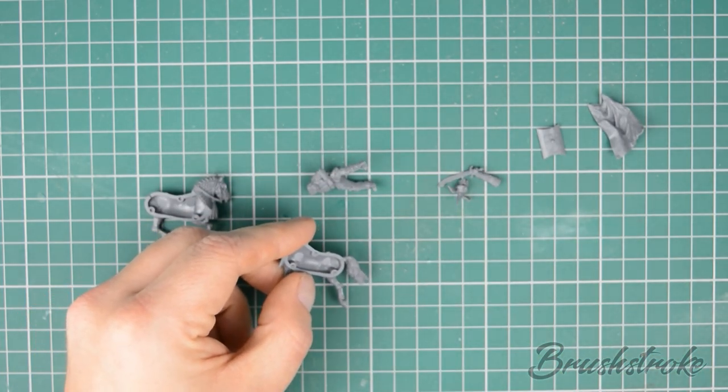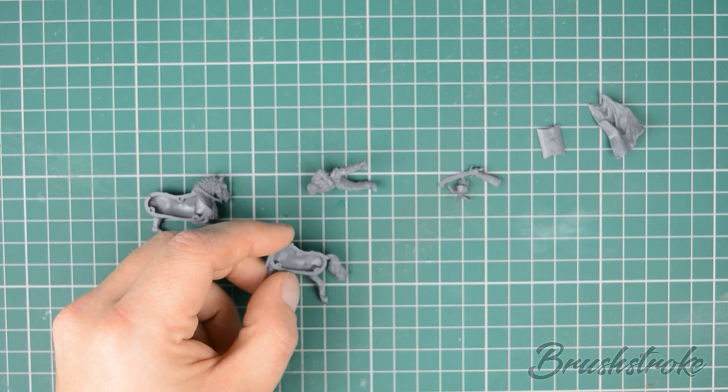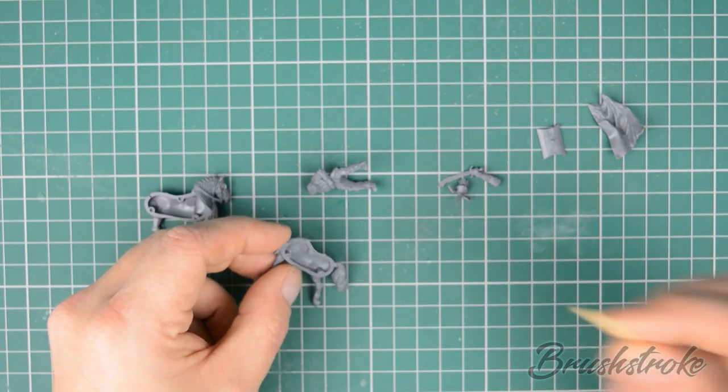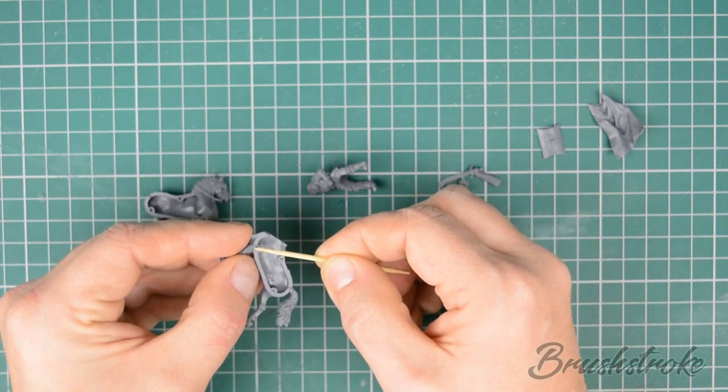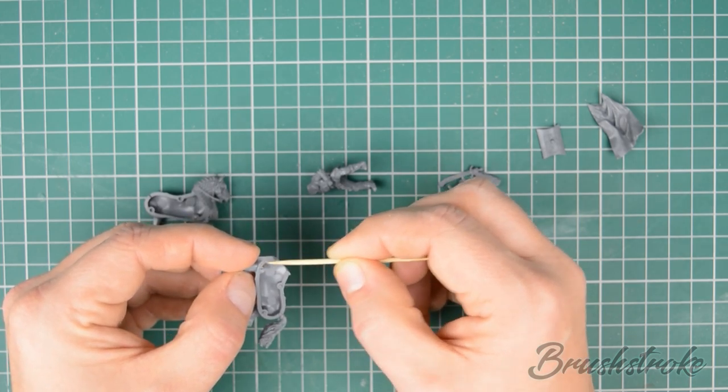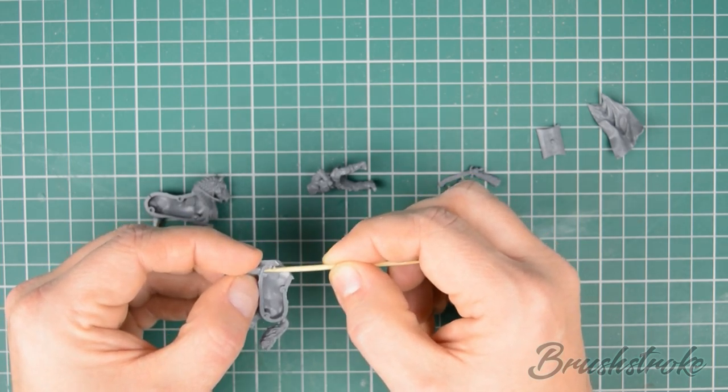Now we've decided on our sub-assemblies, it's just a case of gluing the pieces together. For this I just use some super glue, which I prefer to apply using a cocktail stick as it gives me more control in terms of how much I apply and where I apply it.